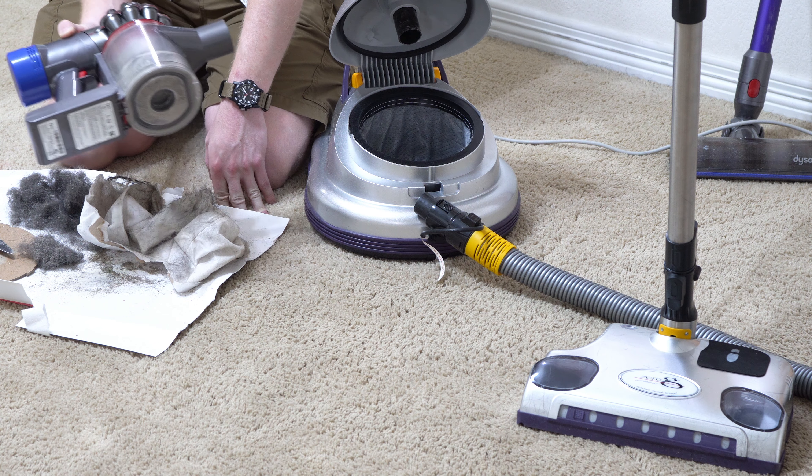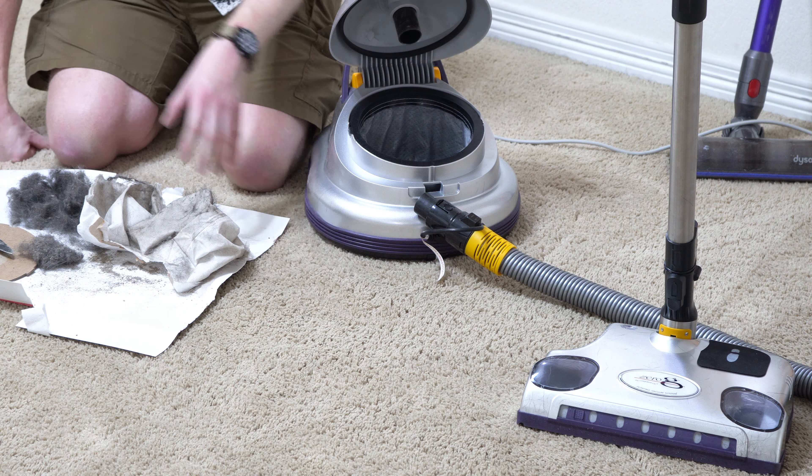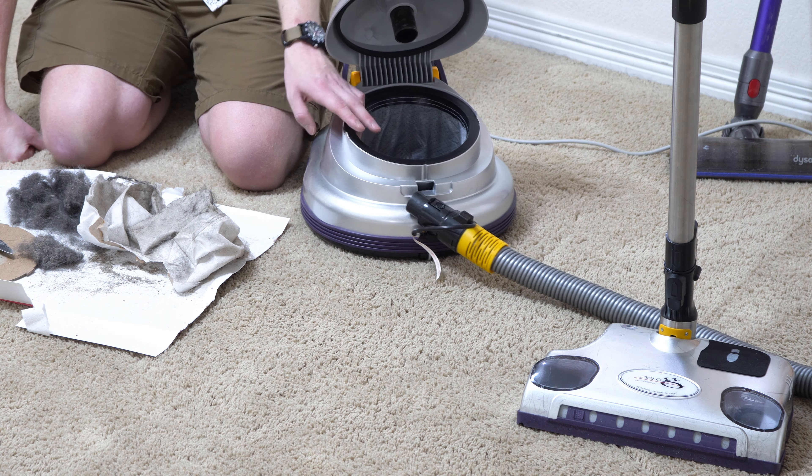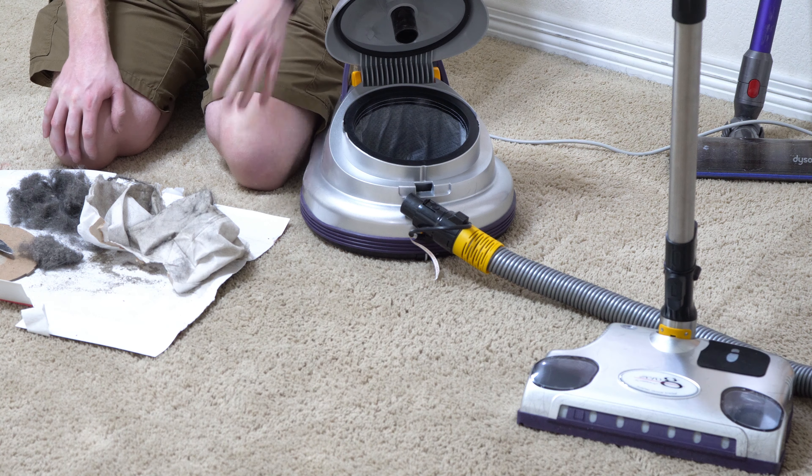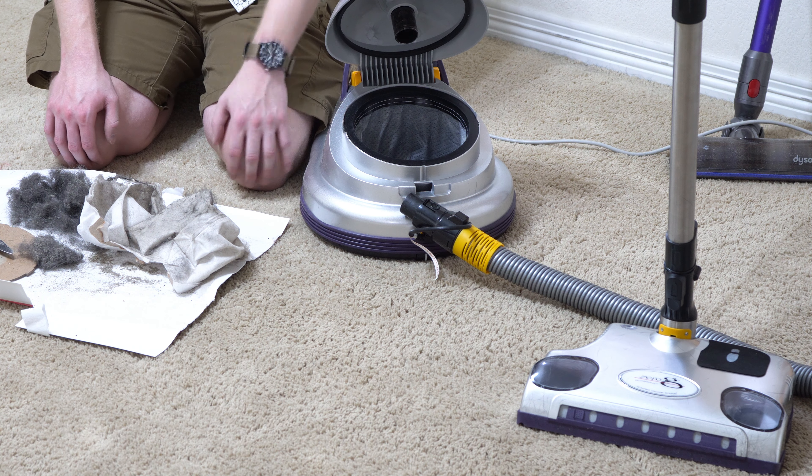This is great for quick pickups, but when you want to get deep down in the carpet, you need something like the Zero G. There are other vacuums that are super powerful like this that are portable, but typically a canister vacuum with an electric power head is the way to go.